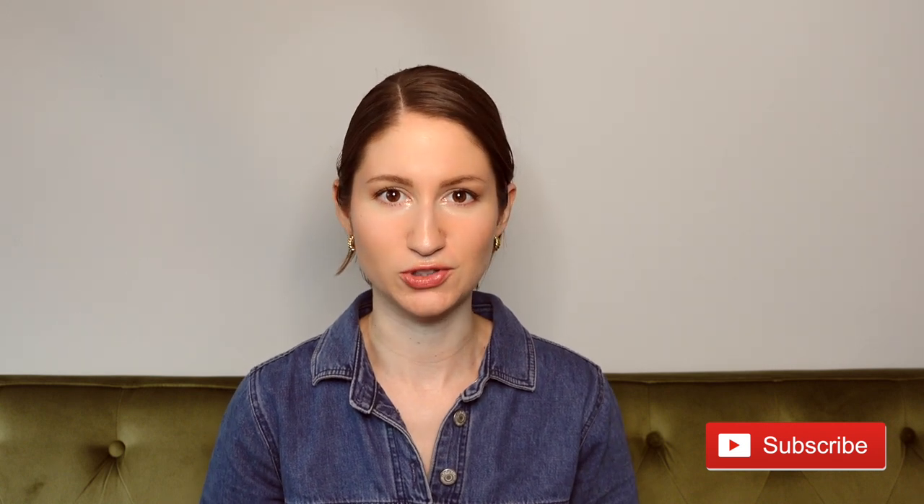As always, if you end up enjoying this video and finding it to be helpful, go ahead and give it a thumbs up below. And if you're not yet subscribed to the Tune Project, I post videos just like this one every week, so consider hitting that red subscribe button along with the notification bell so that you don't miss out on future videos.